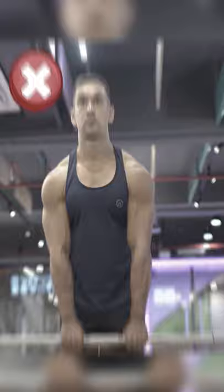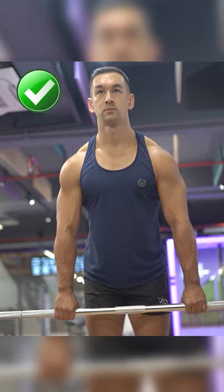Instead, grip the bar a few inches outside of shoulder width. This places the resistance more in line with the upper trap fibers for better stimulation and growth. You can also lean forward slightly to make the exercise even more effective.